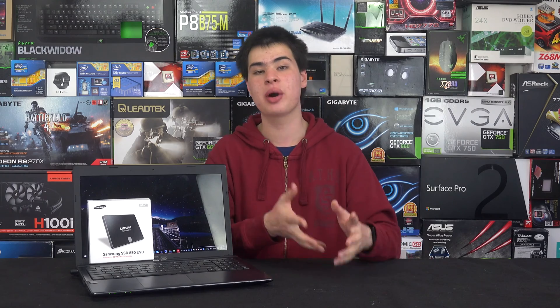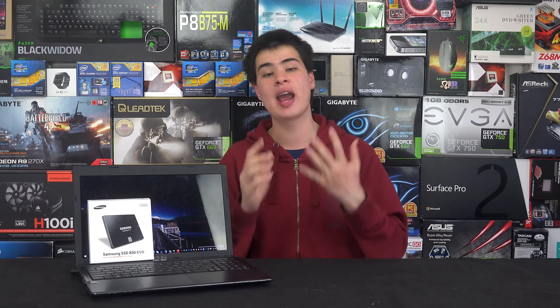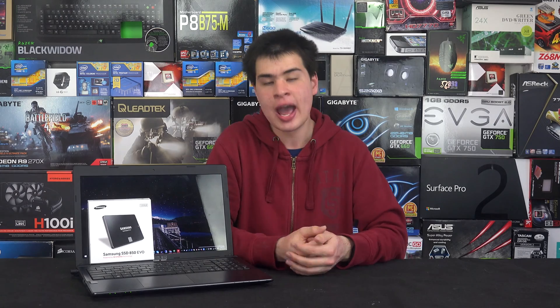While you're at it, you might also want to grab a second battery. Charge one up, take it out, charge the other, and you'll have two batteries to take with you to class or work. If you don't have access to a power outlet, just swap in the fresh battery and you're ready to go.